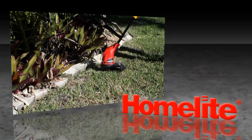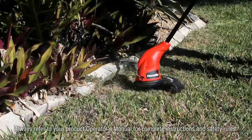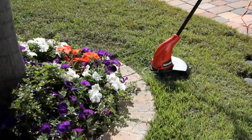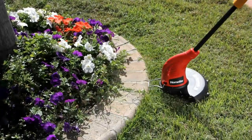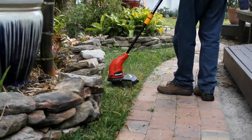The Homelite 13-inch 2-in-1 trimmer edger is your best price leader. The instant start model features a reliable 4-amp motor, adjustable shaft length for user comfort, a 13-inch cutting width, and no-bump automatic line advance with dual 0.065-inch line.